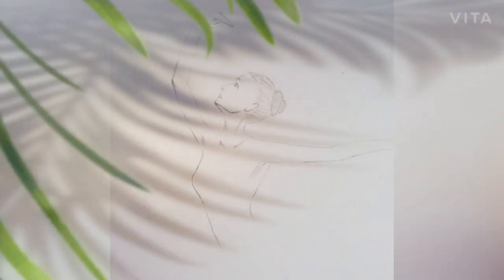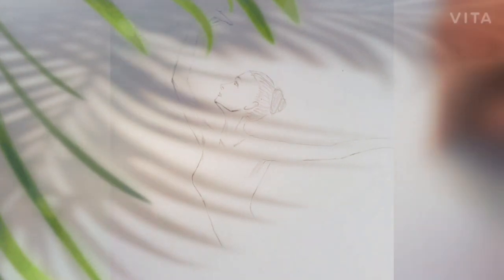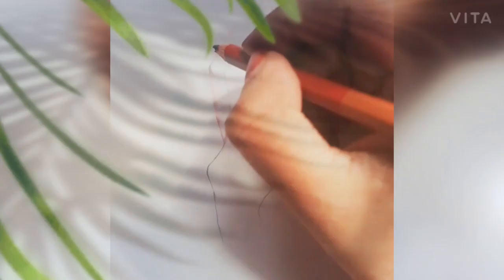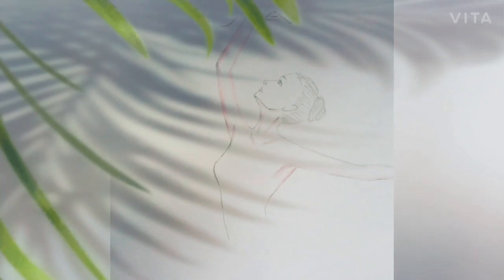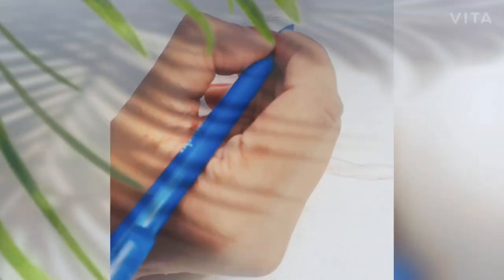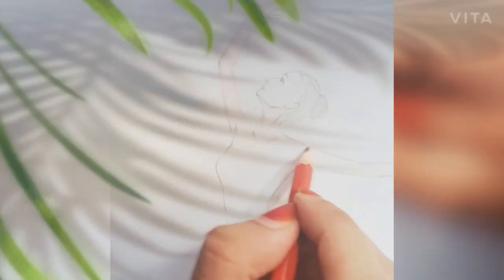Moving on to the body structure — I drew only the parts that were visible outside. I drew two hands stretching apart and a leg. I developed the skin color using different shades of brown, pink, and cream, because I didn't have a perfect skin color. These are normal Faber-Castell color pencils. I kept giving strokes, shadings, and shadows wherever necessary.